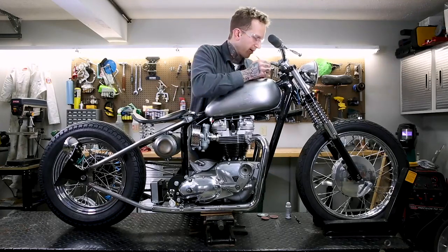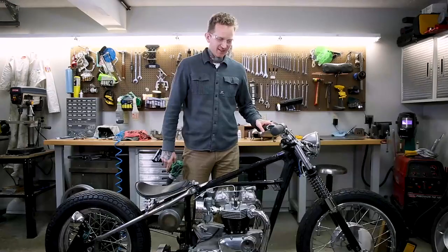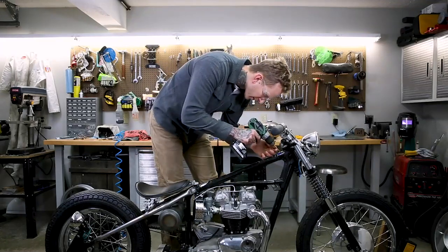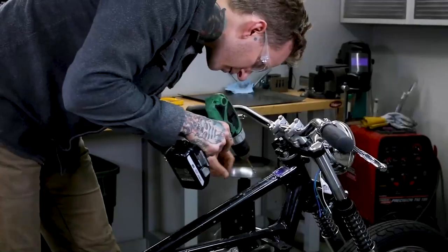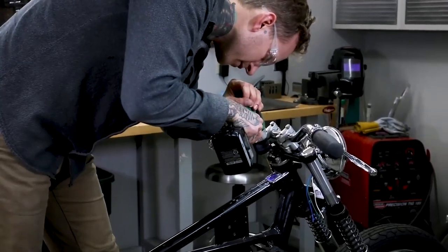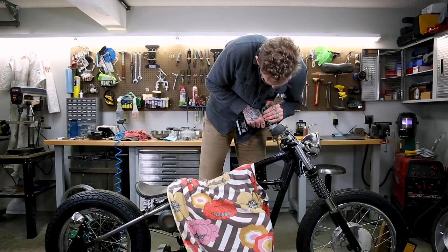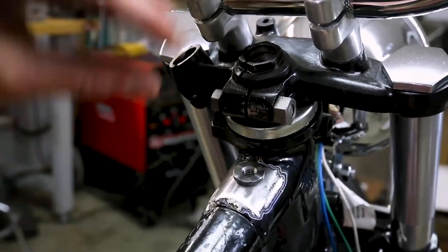I'm just going to make a simple scribe mark in the middle of the slot — very lightly, and it scratches right into the purple dykem. I lower the lift so I can make sure I'm centered over the backbone, keeping this square and perpendicular to the backbone. I'm going to go ahead and find my center punch mark. There's no rush, so I'm just making sure that it's right where it should be.